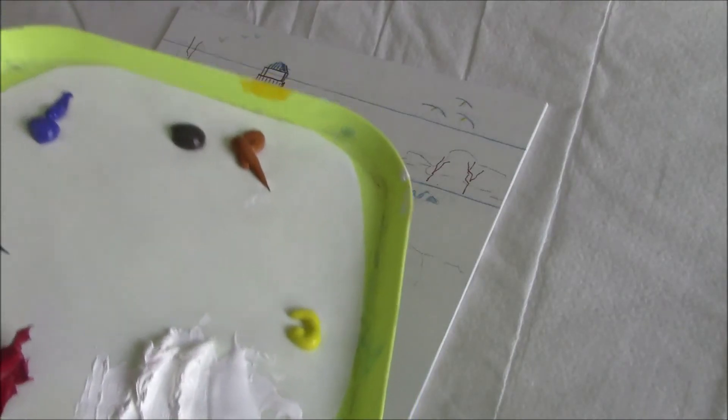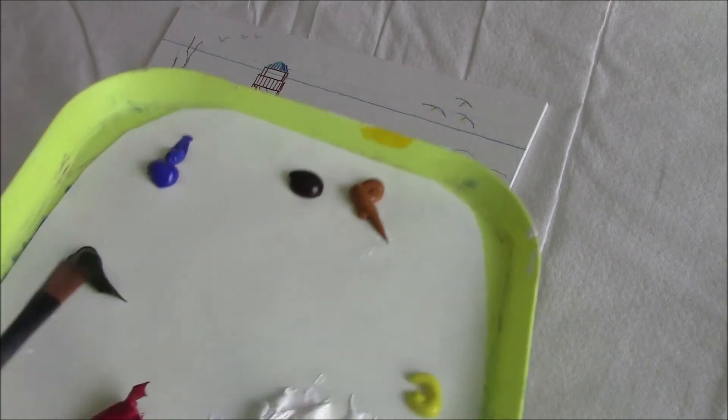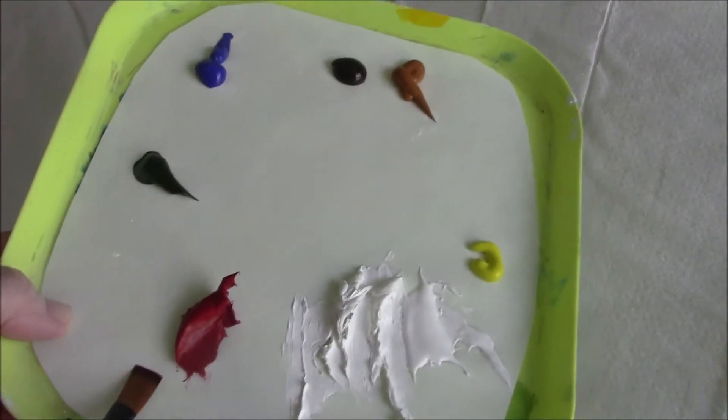My palette: Titanium White, Cad Yellow Light, Raw Sienna, Raw Umber, French Ultramarine Blue, Sap Green, and Alizarin Crimson.